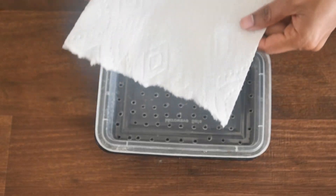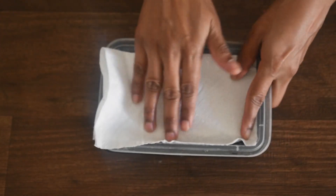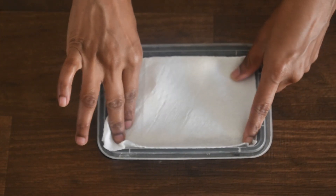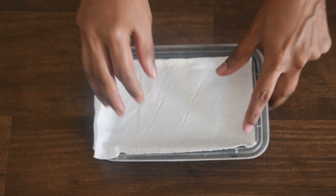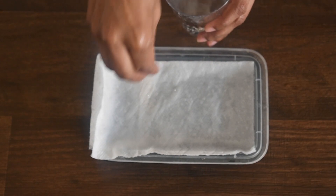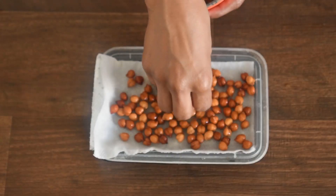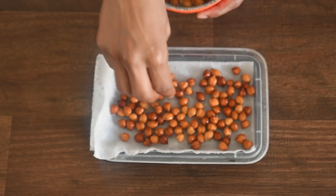Once done, I added two folded tissue papers to retain moisture — you can replace this with cloth also. Sprinkle water on the tissue paper and then add 24-hour soaked chickpeas. Germination will be fast with 24 hours of soaking.